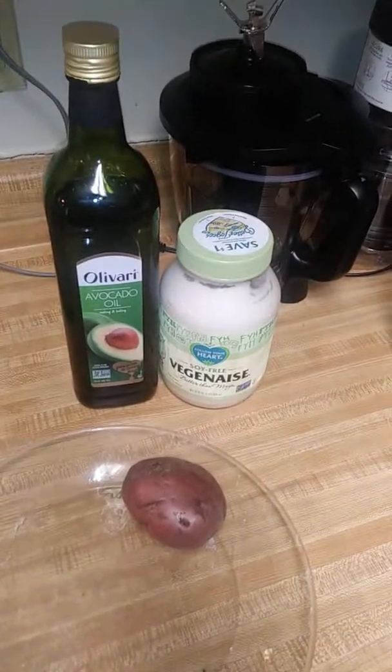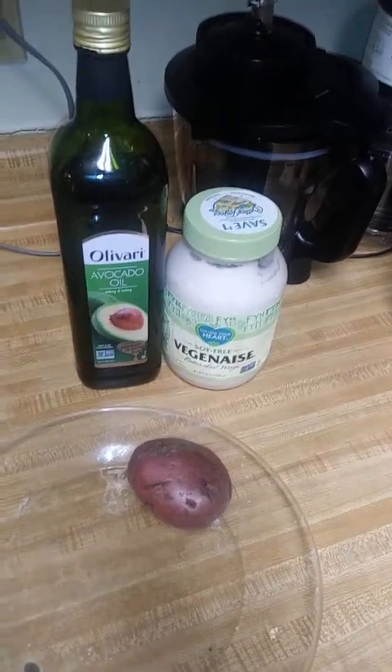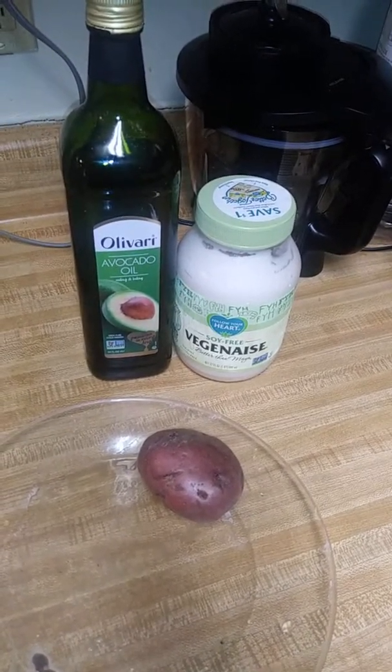Welcome to my YouTube channel. It's a vegan thing, but we're healing from the inside out. So I'm going to make a vegan potato salad.